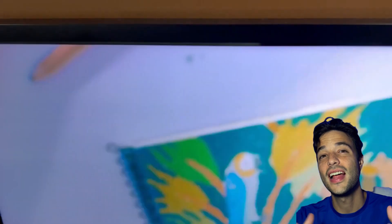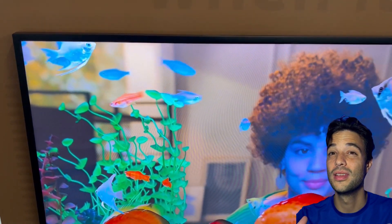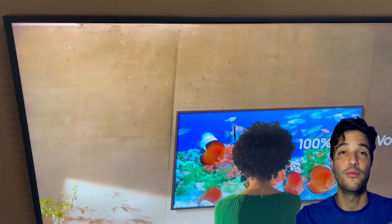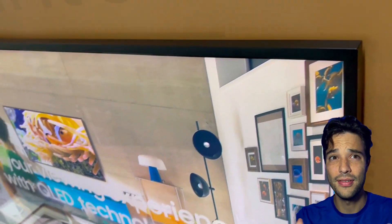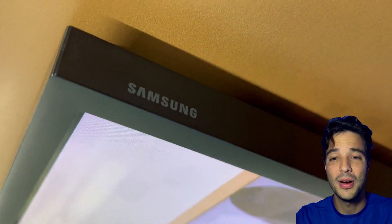If you want a TV that has a unique style, a customizable look, and a large art collection that really looks like a painting on your wall, then definitely go for the Samsung DeFrame TV. Either way, you can't go wrong with any of these TVs — they are both beautiful and they are both smart.